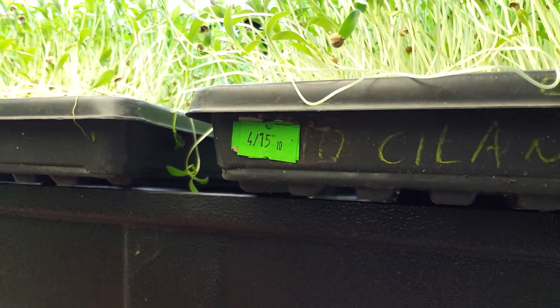I planted that stuff on April 15th — today is April 27th, so we're 12 days in on that. You can see that label right there. We're about two more days from perfect, but I will cut that today and I have cut some of it today.